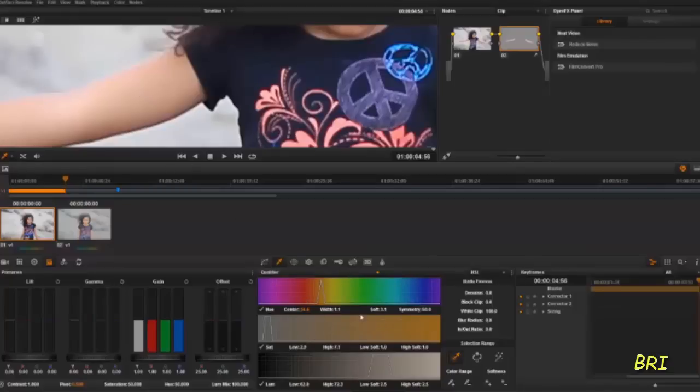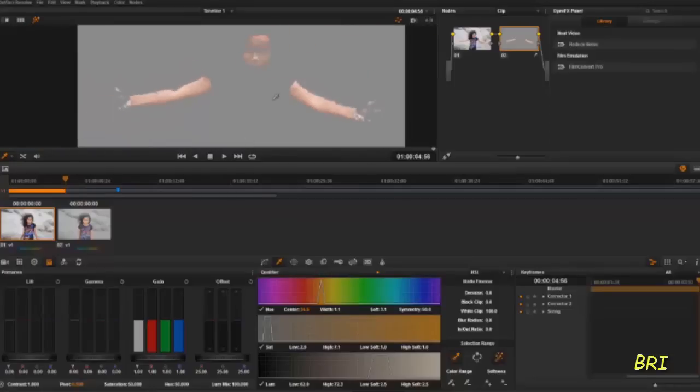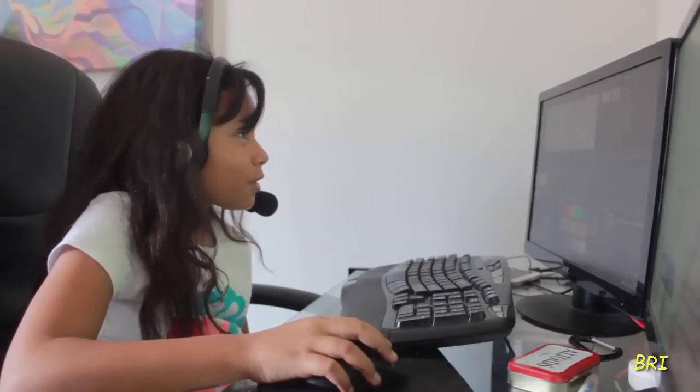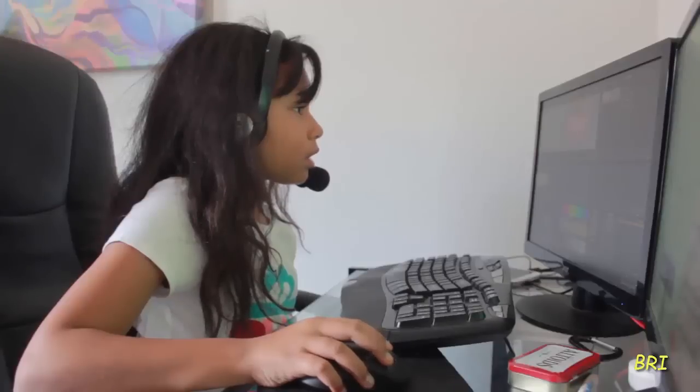And then we go to highlighter, and we have this here. Then we click on our color range right here, and we do up, and we go to our face first. We try and make it to where we can see as much of our face as possible without the little gray lines, or dots, is what I would call them.